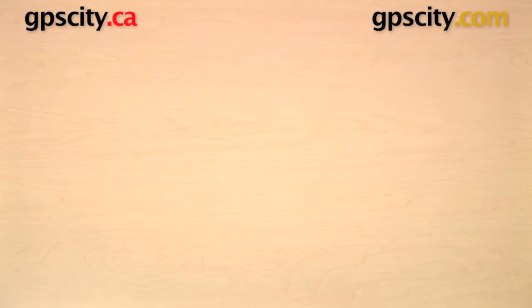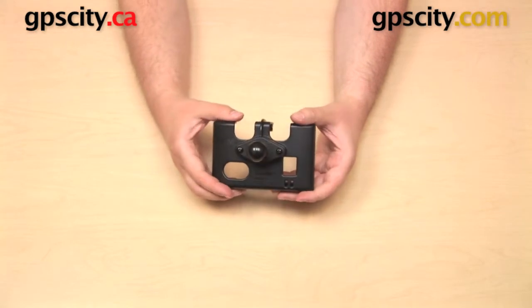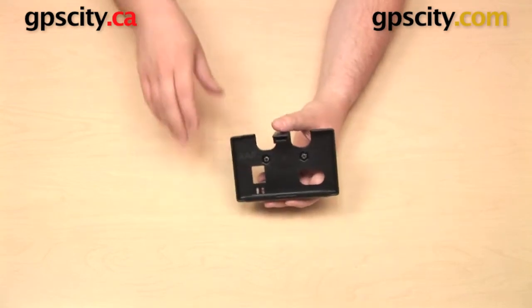Now I did have one other GA-56 cradle I wanted to show you here today. This one I have attached that diamond plate with one-inch ball to the back, and this is just to give you an idea of what this cradle would look like in use with some other RAM mount components.